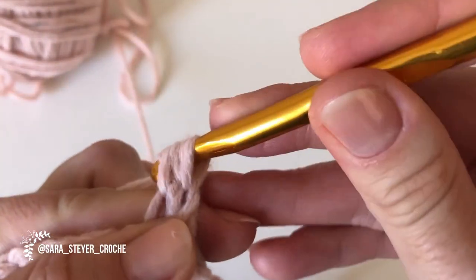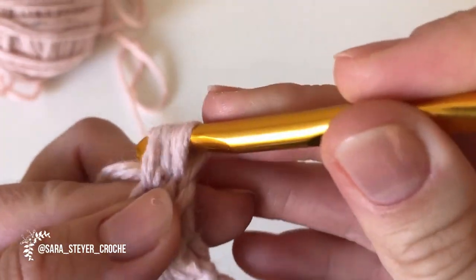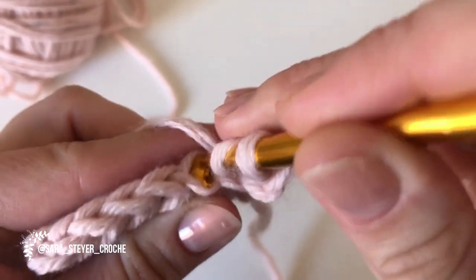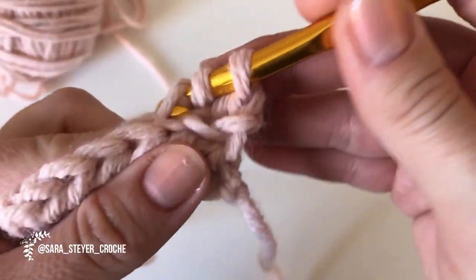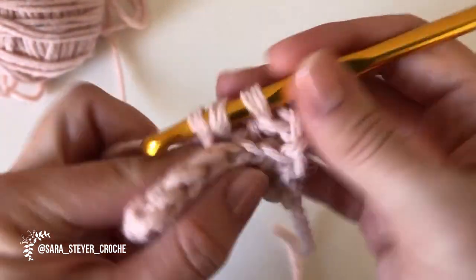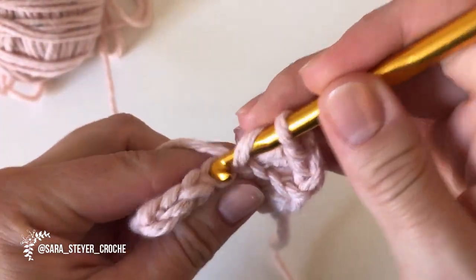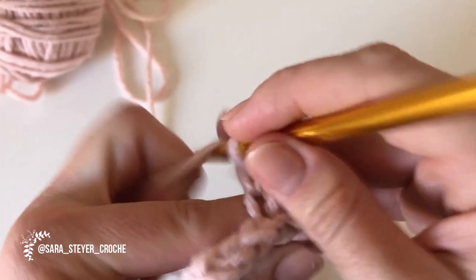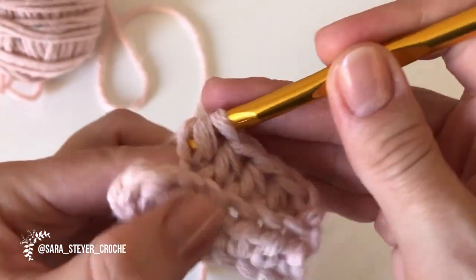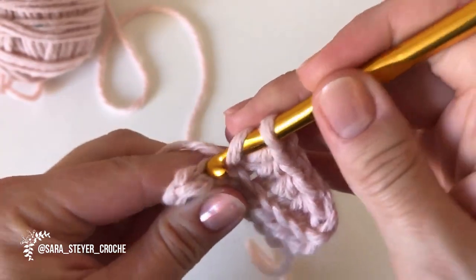Puxei, tirei tudo junto. Vou de novo: laçada, só nessa aqui de trás. Puxou, tudo junto. Vou até o final. Sempre a alcinha de trás, que é o que vai fazer aquele efeito da barrinha.